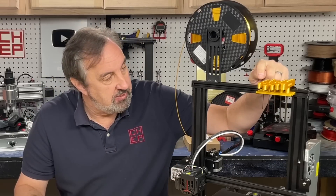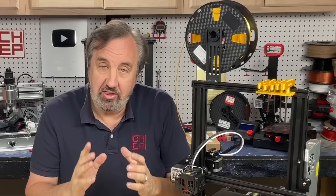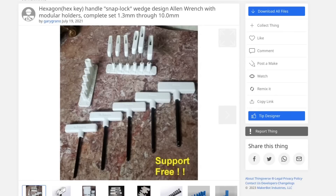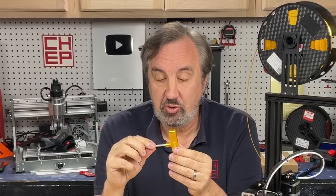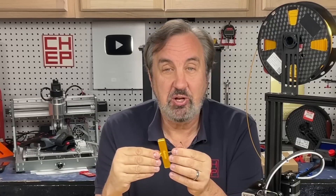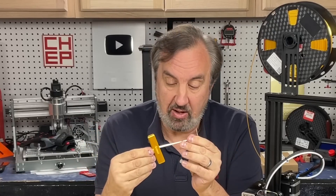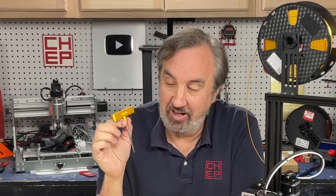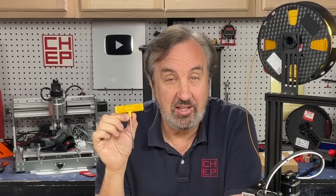I found this print — a set of prints — on Thingiverse. I did a search and found a bunch of different handles out there, but I like this one from Gary Grano. What I like about it: it looks really nice, it's really smooth, doesn't require support, but the Allen wrench can pop right out. You can use it that way, or pop it tightly into the handle and use it this way. And it's got the size right in the front of it.